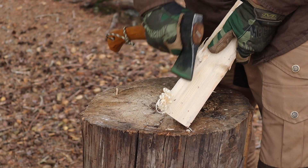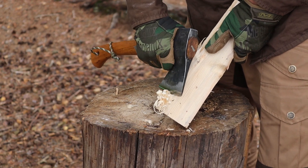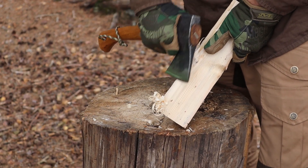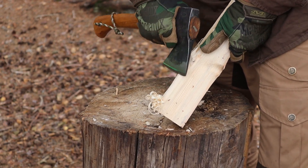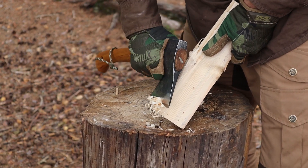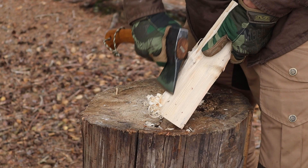Never had any issues with this small hatchet — or axe. What would you call it, an axe or a hatchet? What is the difference? In my understanding, a hatchet is something small you carry with you, and an axe is the bigger one — more bulky, more for splitting and chopping down trees. I don't know — tell me what's correct, guys.